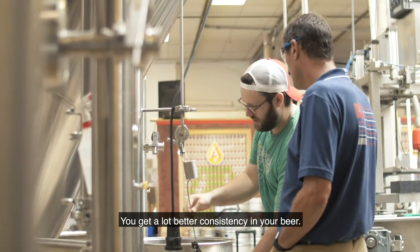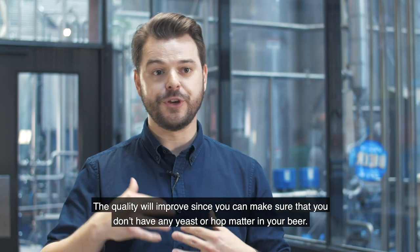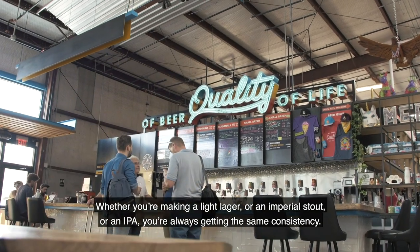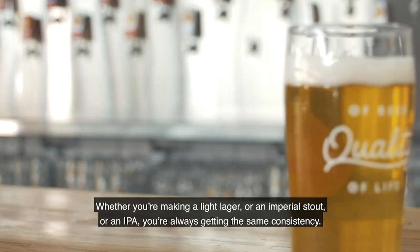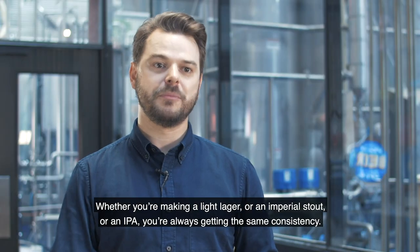You're going to get a lot better consistency in your beer — the quality will improve since you're making sure that you don't have any of the yeast or any hot matter in your beer. So whether you're making a light lager, an imperial stout, or an IPA, you're always getting the same consistency.